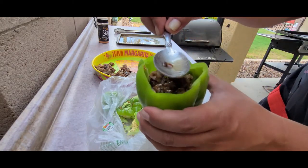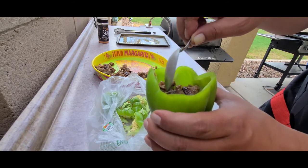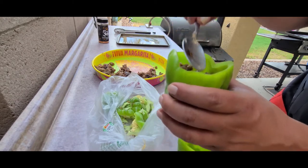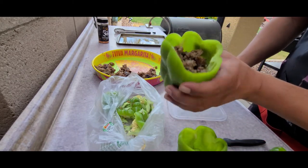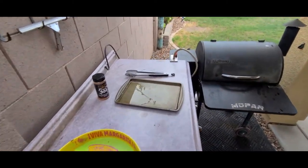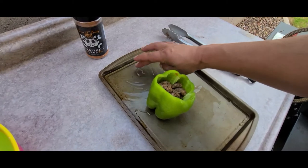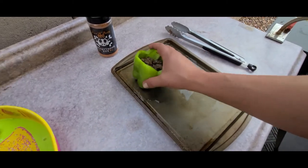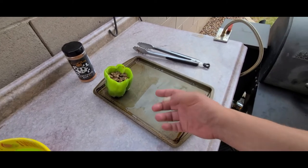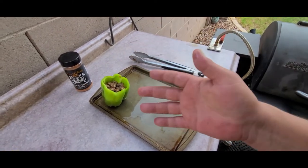I'm going to go ahead and fill up the rest of these. Another quick tip for you: when I put these on the pan, I put a little bit of water in there. When I set these on there, it just helps create a little bit of a steam bath to help these things soften up and help that cheese all melt.